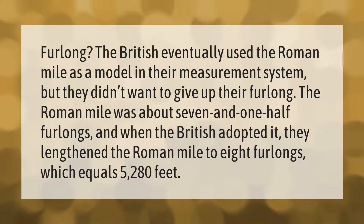The British eventually used the Roman mile as a model in their measurement system, but they didn't want to give up their furlong. The Roman mile was about seven and one-half furlongs, and when the British adopted it, they lengthened the Roman mile to eight furlongs, which equals 5,280 feet.